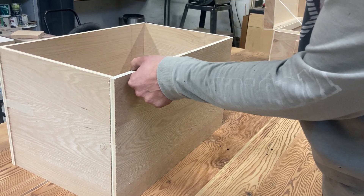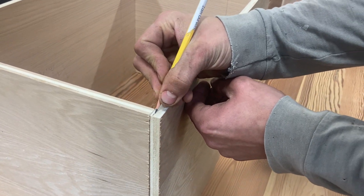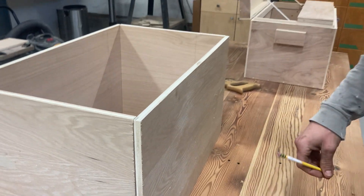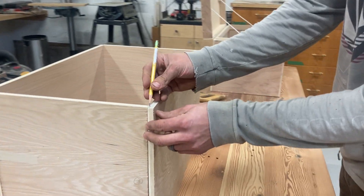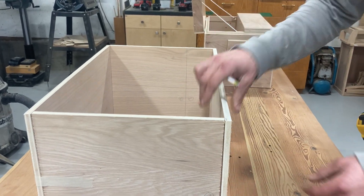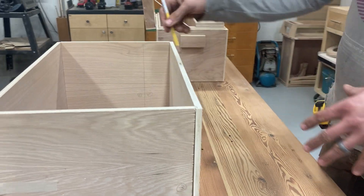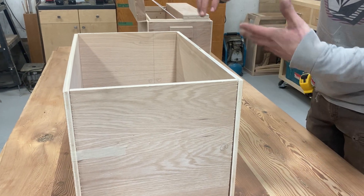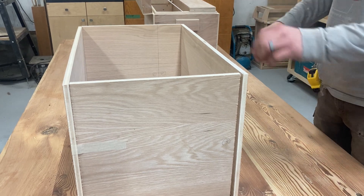If the front overlaps the side, then we'll be making the rabbet into the front piece to accept the side piece. So there will be rabbets in all four corners — on the short sides of the long pieces. That makes four rabbets. We also need rabbets to accept the top and bottom of the box, giving rabbets on the full perimeter of the top and the full perimeter of the bottom.